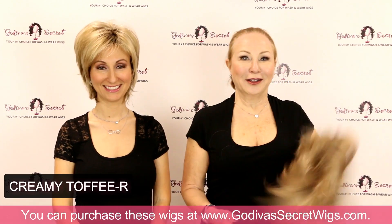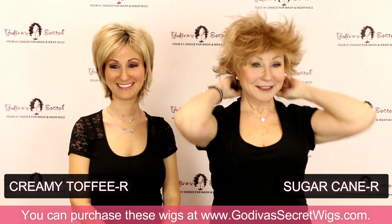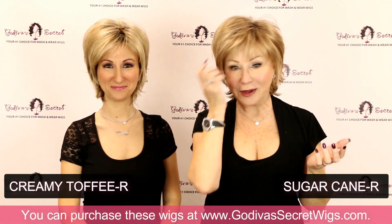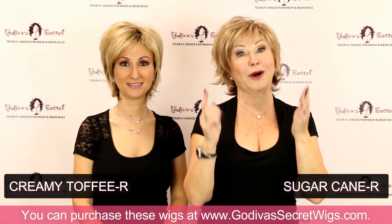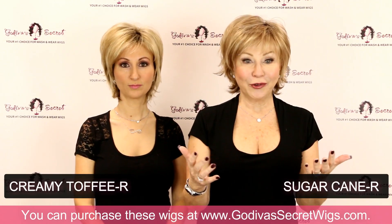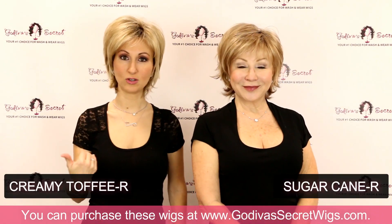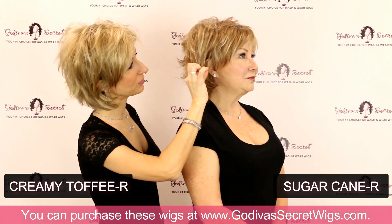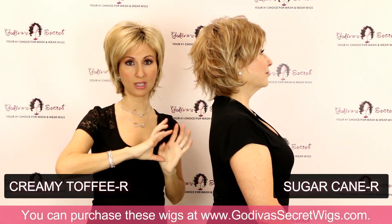Sugar Cane R is next on our menu of colors. We receive many comments — well, how do I choose a first color? How do I choose a first wig? You know, you're going to have more than one — many clients end up buying two and playing with those, but you can't make a wrong choice. Sugar Cane and Creamy Toffee are similar, but you'll see Sugar Cane has a few deeper colors through it — a little more reddish than the Creamy Toffee.